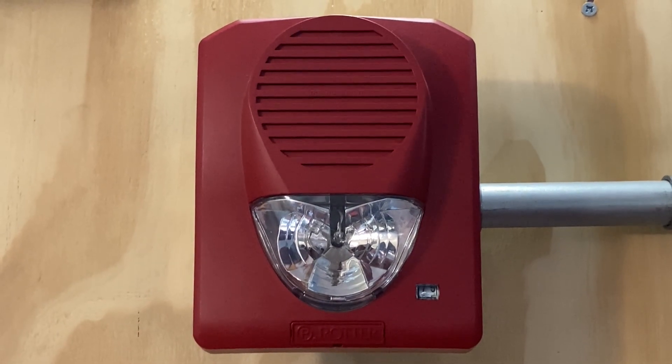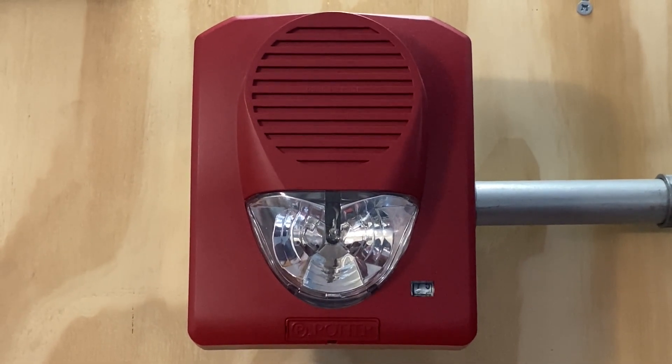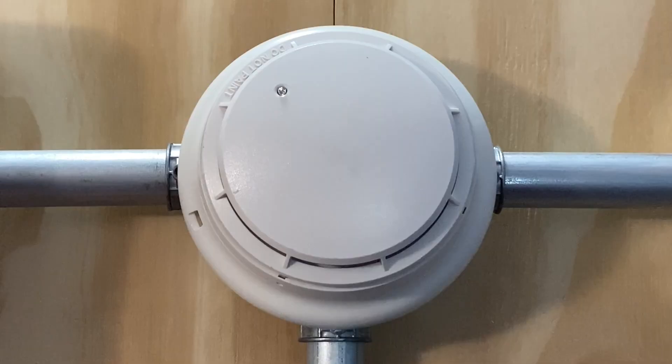For our first notification appliance, we have a Pyre SH1224R horn strobe. This device will be doing Code 3 in the set on 75 candela. For a smoke detector in today's test, we have a Simplex 4098-9601 conventional true alarm smoke detector.